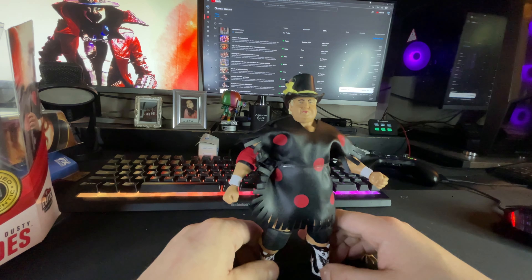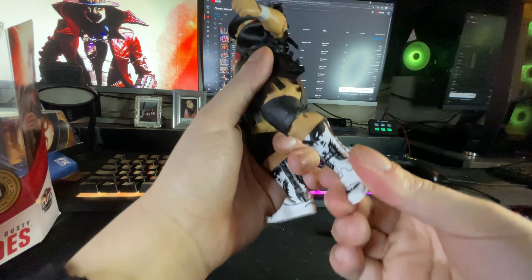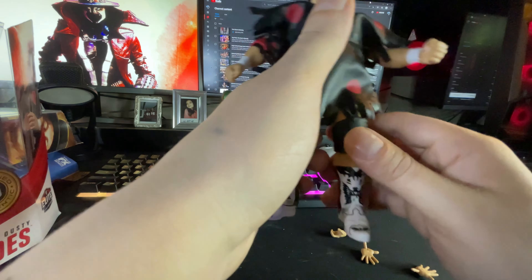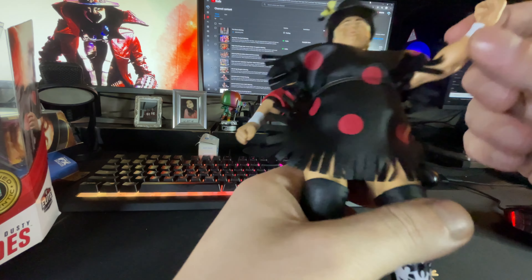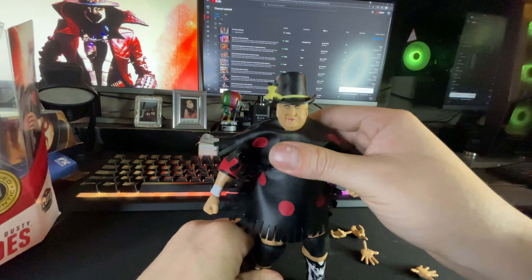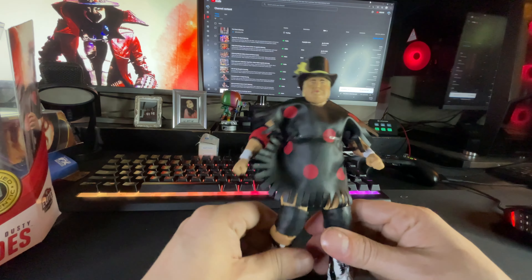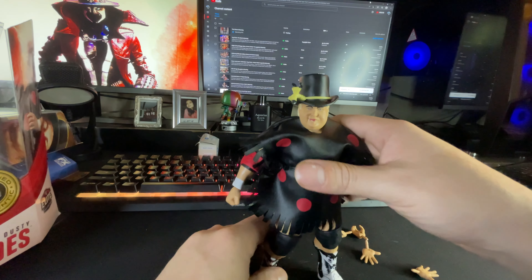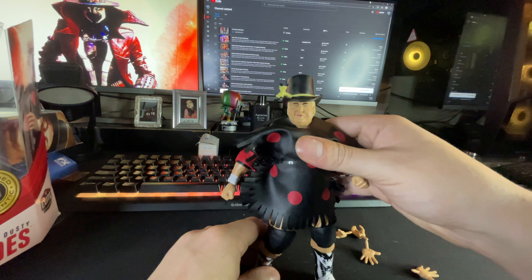Really digging it, Stizz — I appreciate you, man. Got the calf swivel, double-jointed knees, got the ab crunch like always. I'm not disappointed at all — the only disappointment is the stain on the arm. But what can you do, man? Don't get upset about things you can't control, and there's no way of knowing.